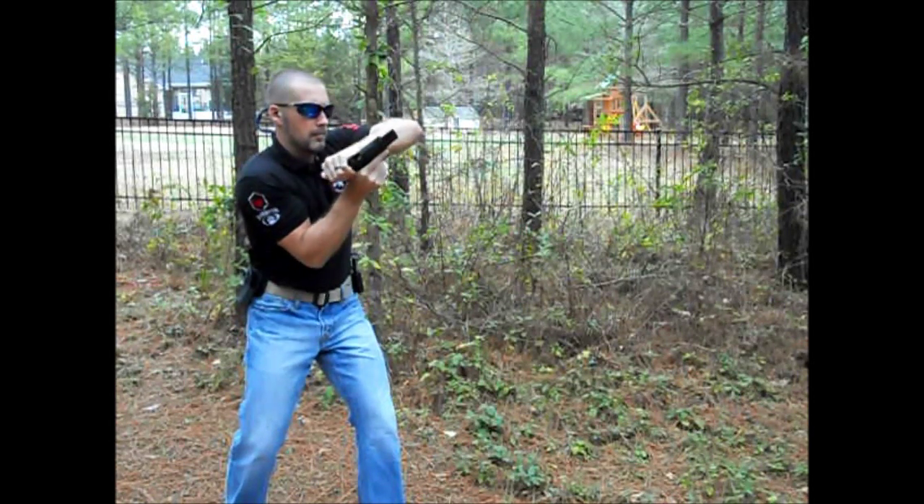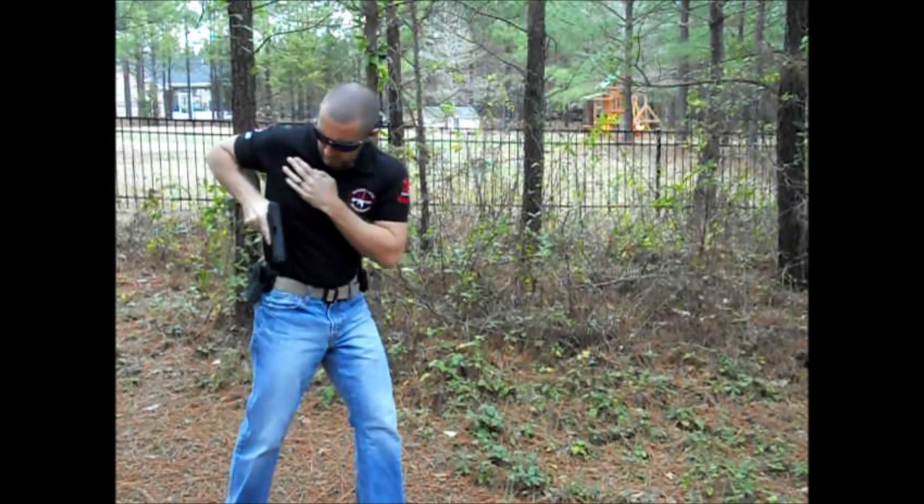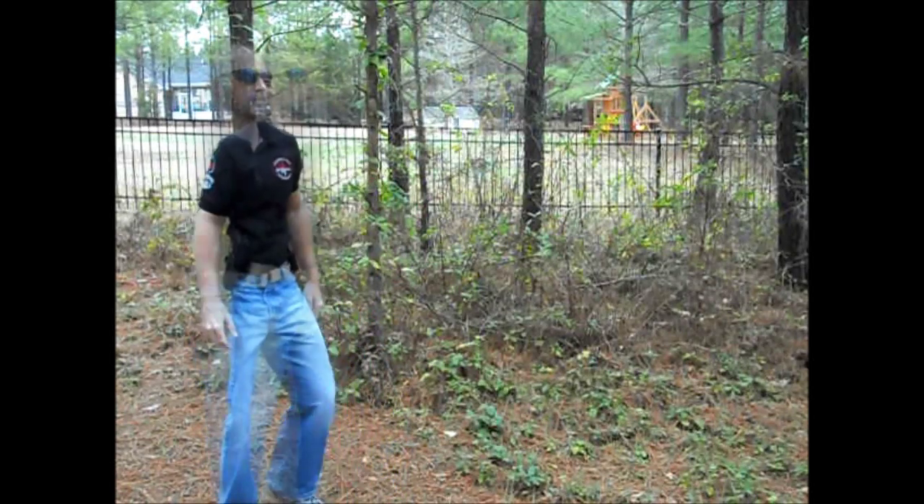What I am going to show you is a tactical reload. Even though I have run dry in this drill, I am just not wasting ammo. So I am going to run dry but I am going to do a tactical reload. I will show you how that is done.